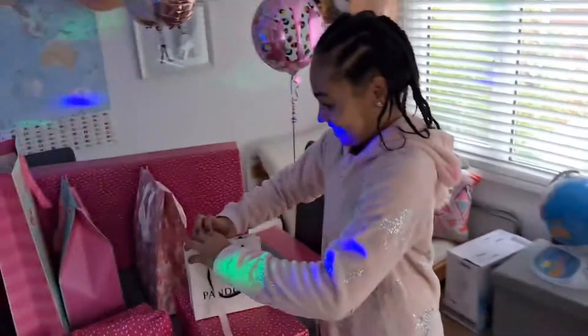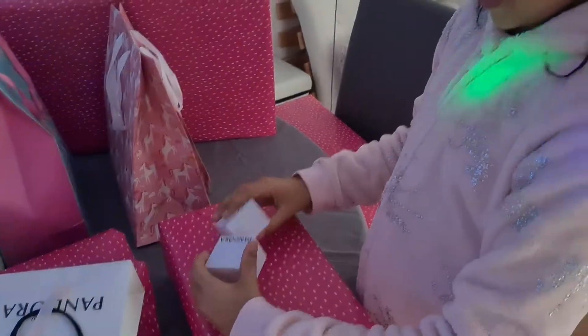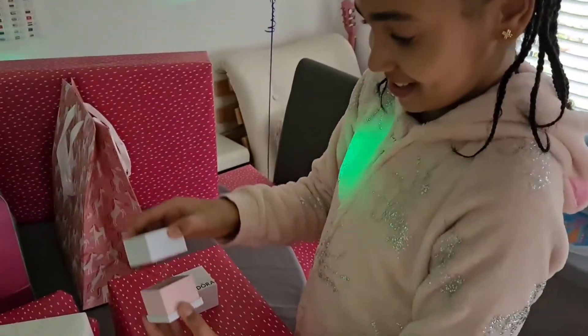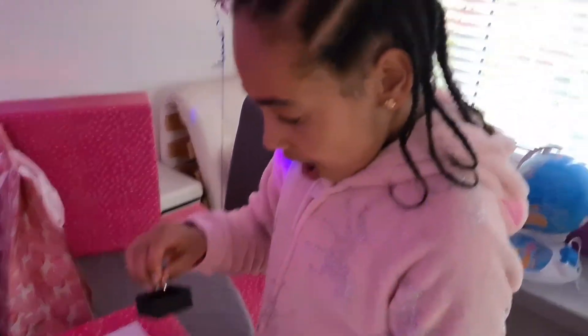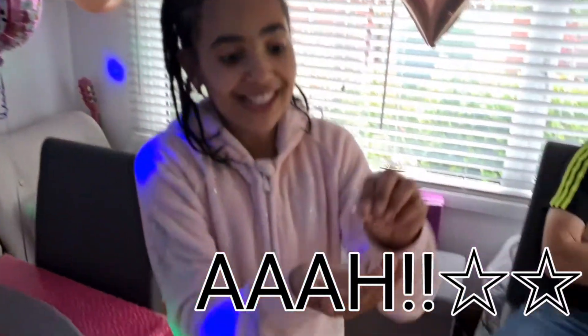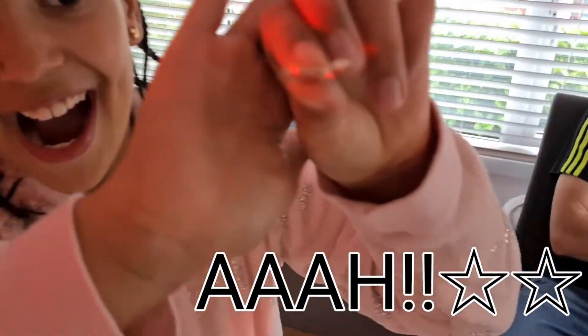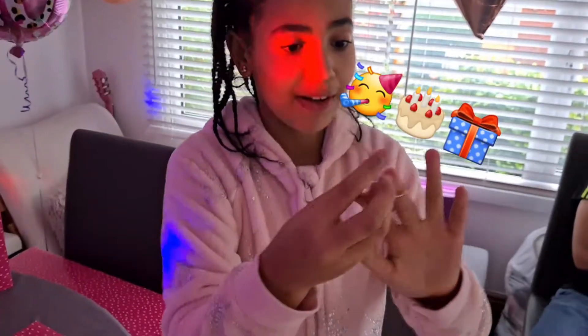On top, let's see what I get. There's two boxes, two boxes. Let's open this one first. A ring! Look how pretty it is, it's so pretty. Let's put it on.